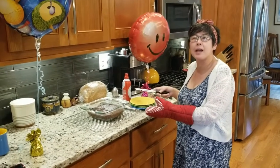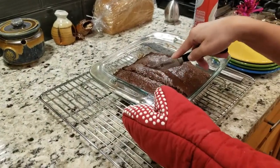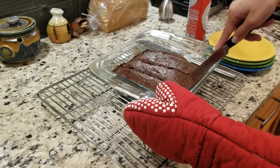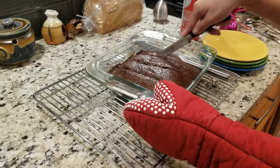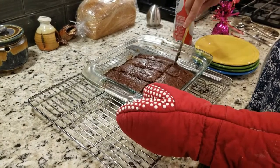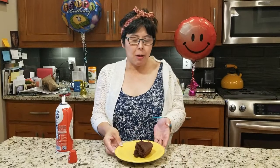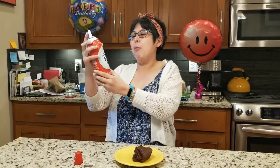So I am going to cut it and then serve it. With this cake you can use frosting or melted butter, but today I am going to use this lovely whipped cream on it, because it is my birthday.